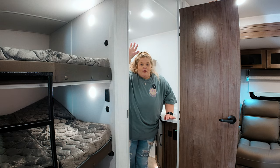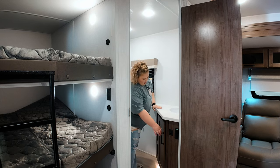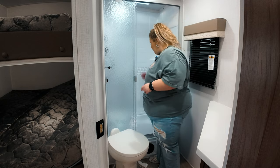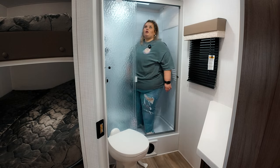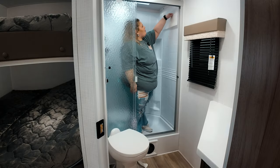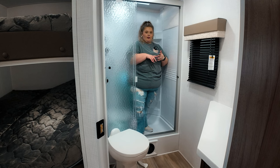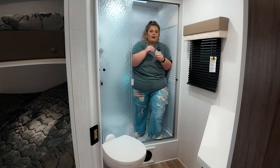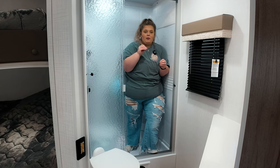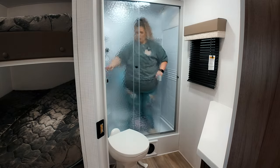The bathroom on this camper is tucked away in the back left-hand corner. You have your sink over here, your medicine cabinet, a window, and even more storage and shelves underneath. Taking a closer look at the shower — it is pretty roomy. You've got a mesh caddy to hold your shampoo. This does hold a full bar of soap, and I always recommend doing the soap test and the wipe test in the bathroom when you're at the dealership. We open up this tri-fold glass shower door.